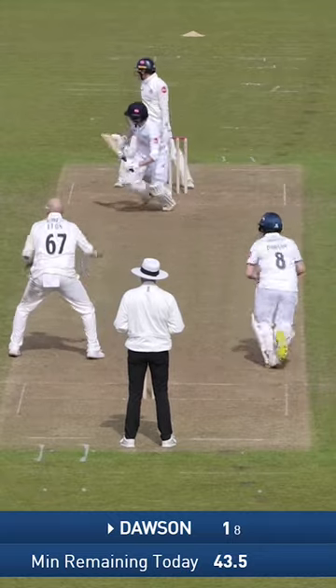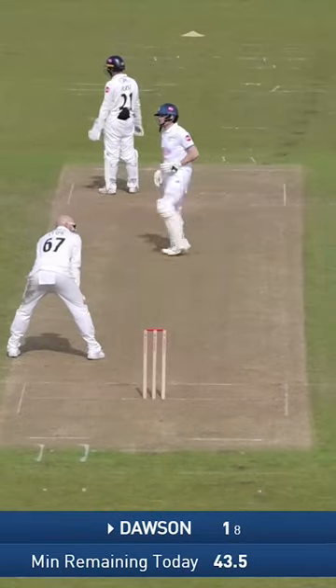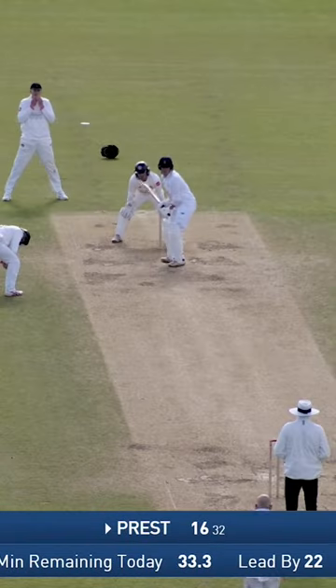Press looks to reverse sweep and gets the ball nicely away — might reach the boundary. Good-looking shot. He's got better as the innings has gone on; he's played some very fine shots. They haven't given too much away in this game.